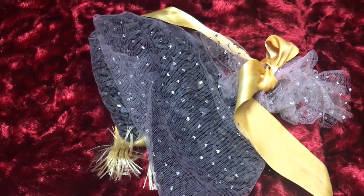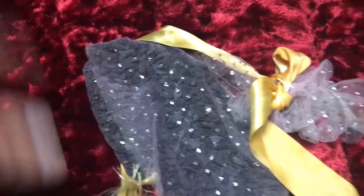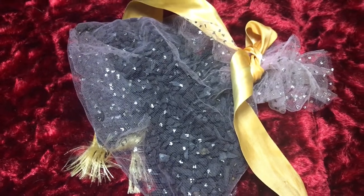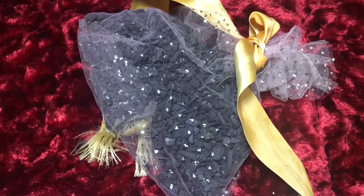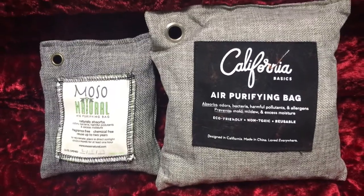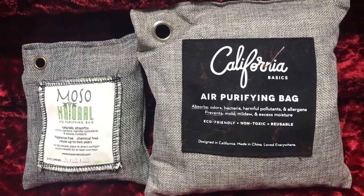Some other things you can try are ground-up coffee or whole coffee beans — ground-up would probably be even better. Just get a Tupperware container, put it in the case. Same with this — you want to close the case overnight so it's basically soaking up the smell that's in there. You can also put rice in a container, again in an open Tupperware, and leave it in the closed case.